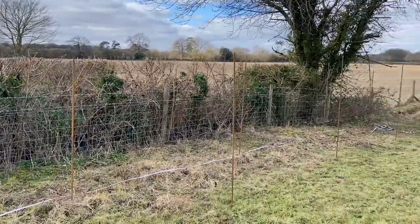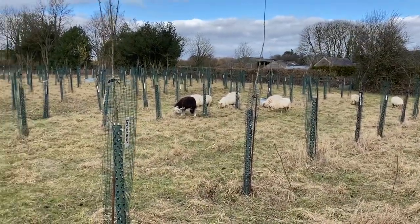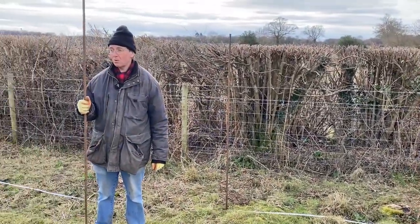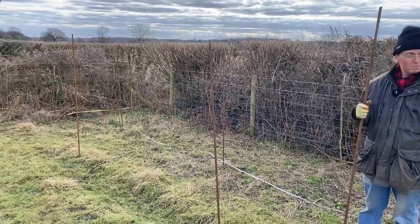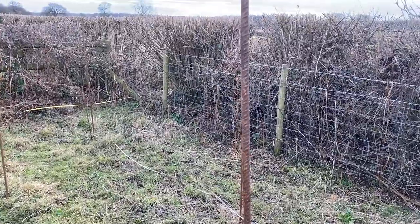These are the stakes I'm using - they're 16mm rebar, very strong, lifetime guarantee. When you finish using them, pull them out and move them onto the next tree. Once you've bought them, you've got them. It's very important to have a good stake because once they snap, it's very hard to replace, particularly if you've got grazing animals.